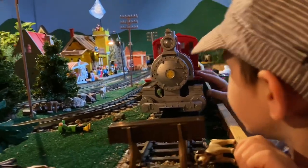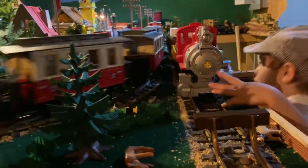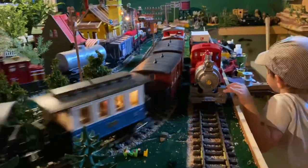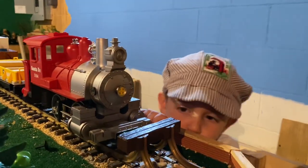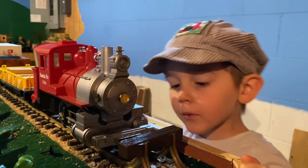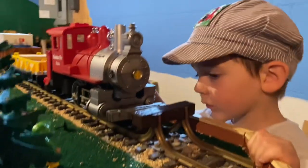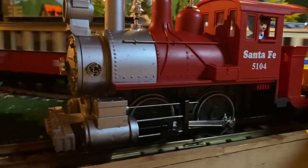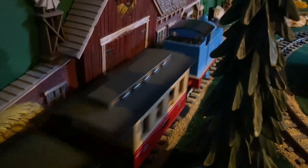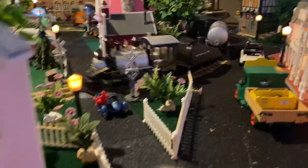A bunch of these trains are secondhand, and sometimes that means they don't work. In this case, that's fine — we just took out the gearbox and made this little Lionel Santa Fe engine a roller, because my son loves moving the trains back and forth. My dad actually put in this siding and even made a platform for him to stand on so he can move the trains back and forth and watch the electric ones go by. He loves this spot in the layout.